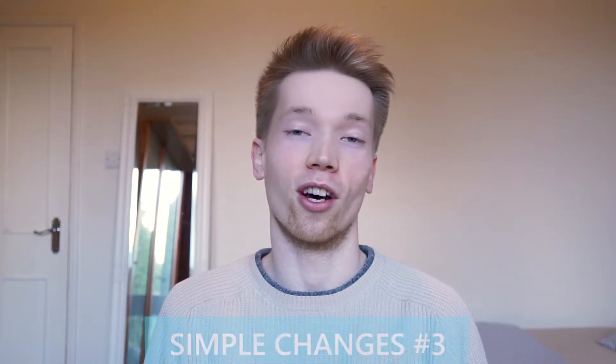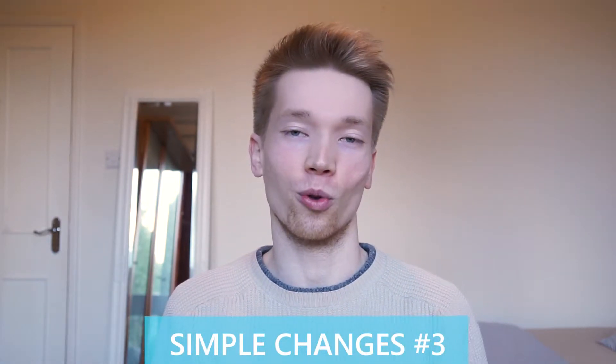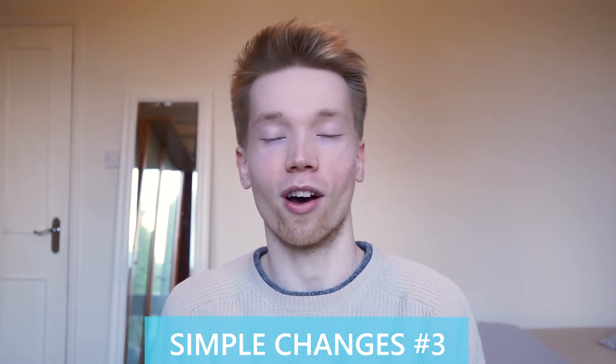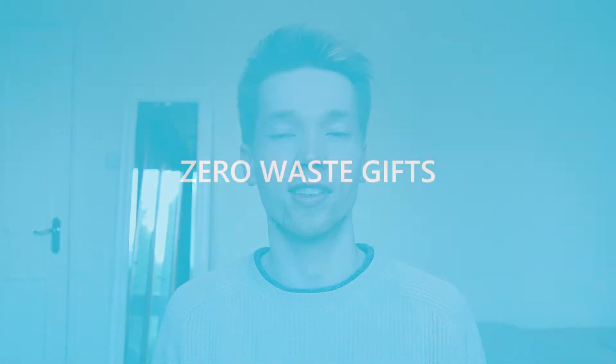Hey everyone and welcome back. I thought it would be a good time to have another one of these simple changes videos where I talk about the little changes that I'm making to try and move toward a more sustainable lifestyle. Today I'm going to share the kinds of presents my family exchanged over Christmas last year and how those help us have less impact going forward, and then at the end one little change I've made to try and move toward zero waste.